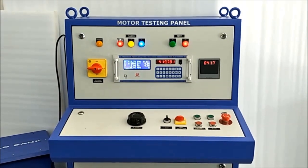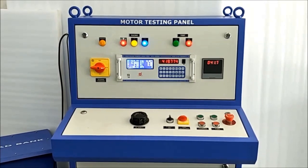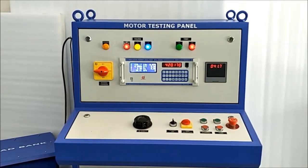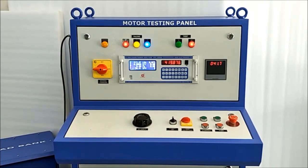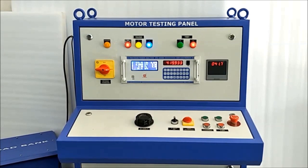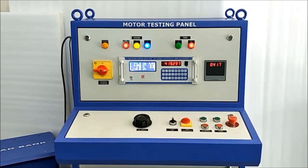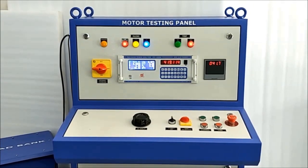It is a customized testing panel, designed as per customer requirements — available in 30 ampere, 50 ampere and up to 300 ampere — with routine test and type test complete testing setup facility as per Bureau of Indian Standard 12615/1999. It is very useful for motor manufacturers, motor repairers, electrical maintenance departments in various industries.